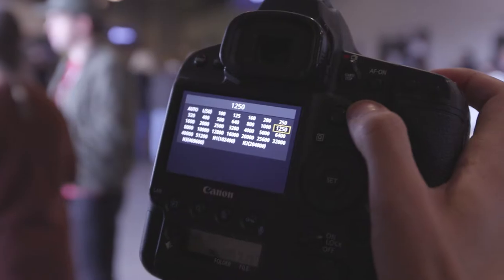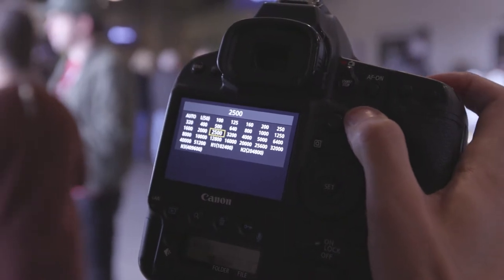You definitely don't want to use a flash. You want to try to compensate by changing your settings, raising your ISO or having a lens that will go down to a lower aperture.